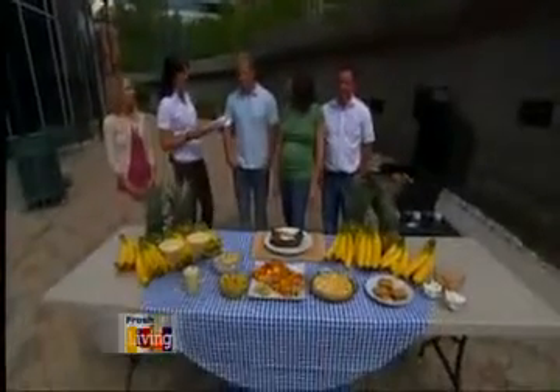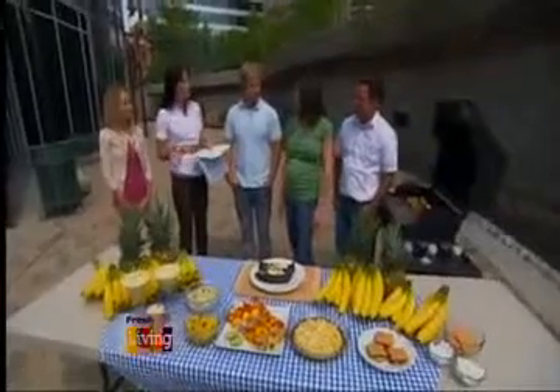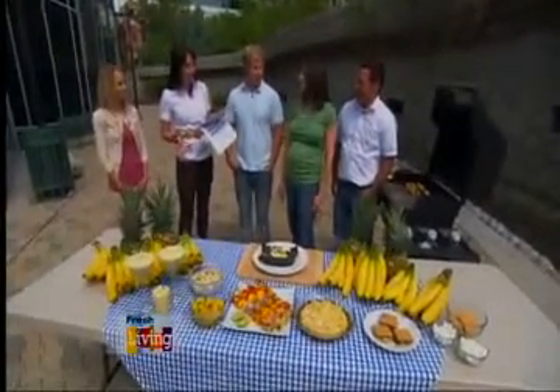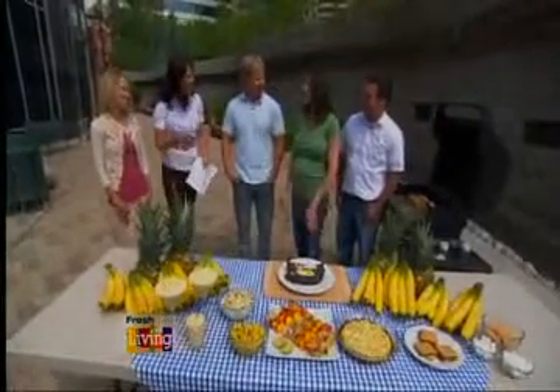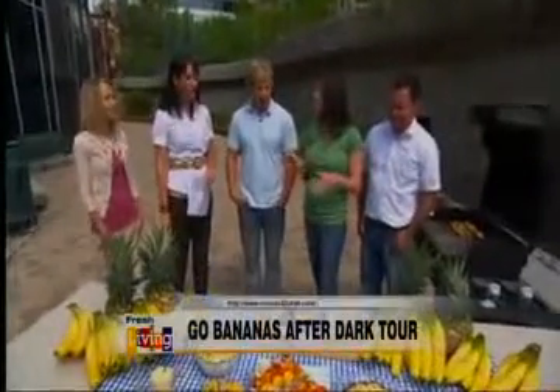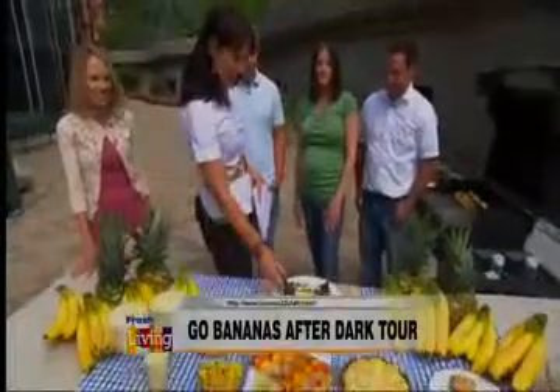We're out on our patio here with lots of bananas, along with Maria and Josh Lichty. You guys are from Salt Lake. You have a great food blog called Two Peas and Their Pod. You're going to have to change that, too. We're going to stick with it — we'll just have an extra eater and an extra helper. You guys are food critics. Look at all this food. Lots of bananas.